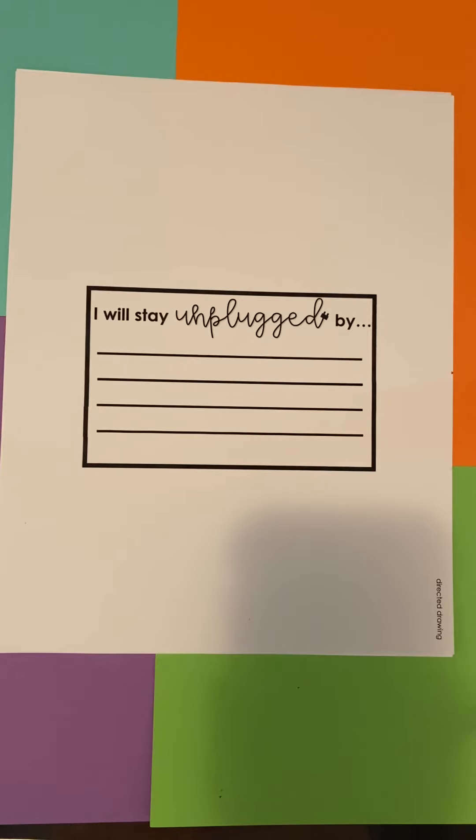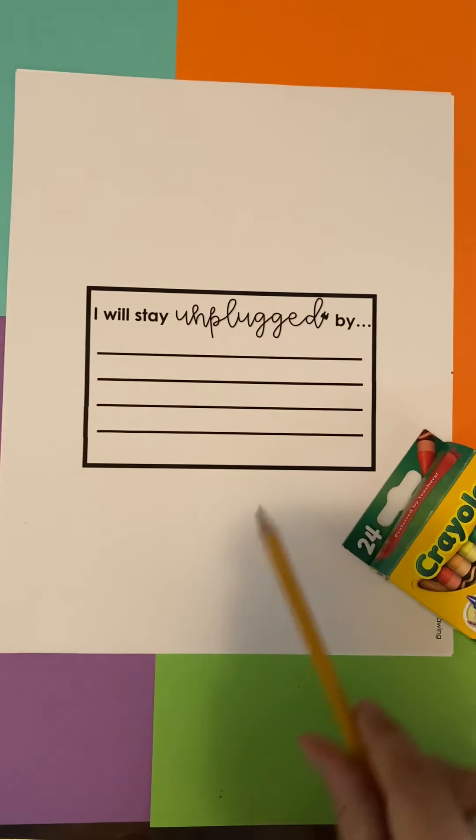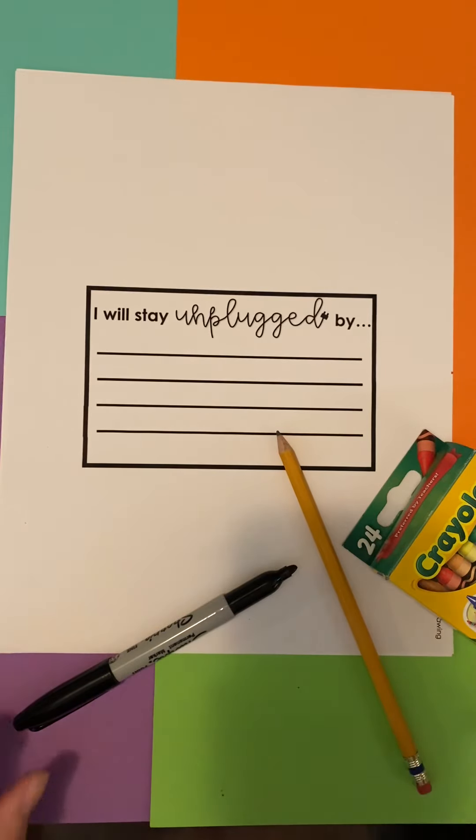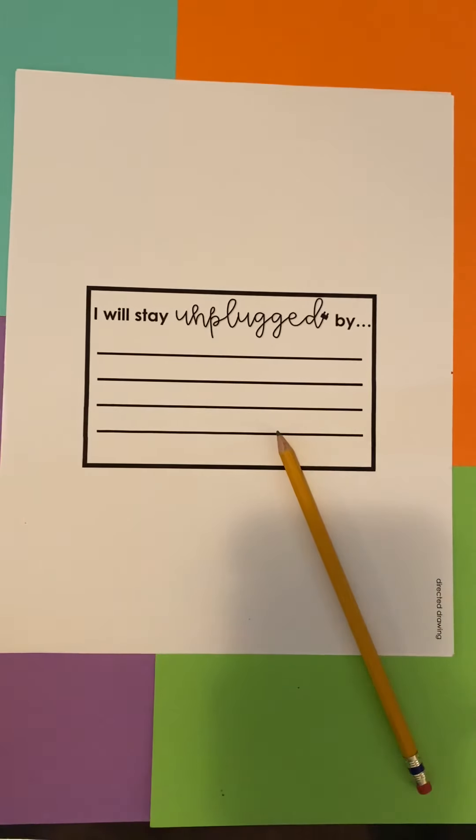Write your answers down on the line and once you're done, you can begin your directed drawing. Don't forget to grab your crayons, a pencil, and a marker if you have it. Start with your pencil — I'm going to start with my marker.